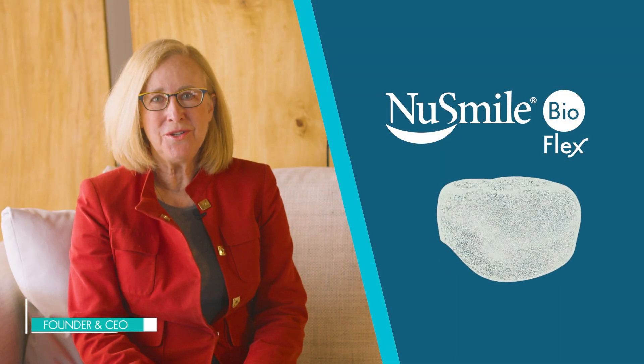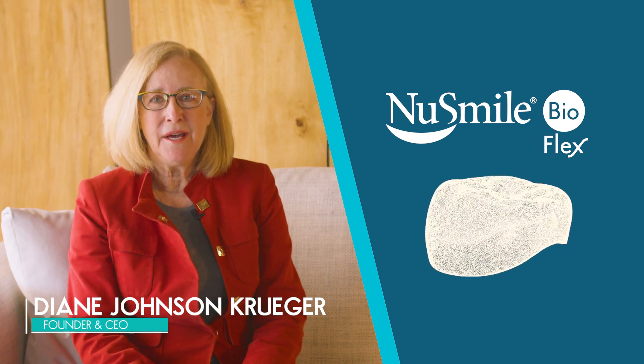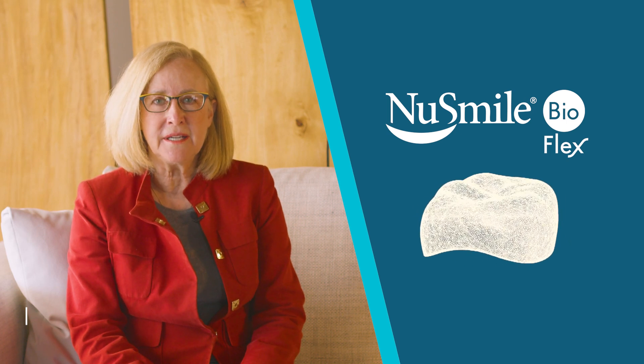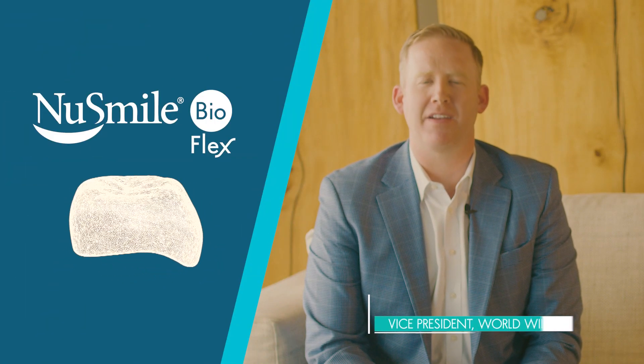We are excited to continue to share information about our new BioFlex crowns. BioFlex is not a stainless steel crown, but its handling characteristics are similar to those of a traditional stainless steel crown. New Smile BioFlex crowns are made of a